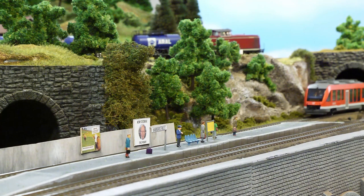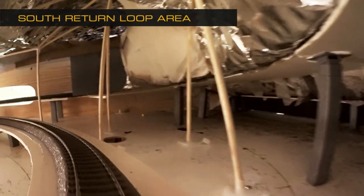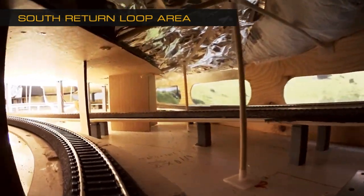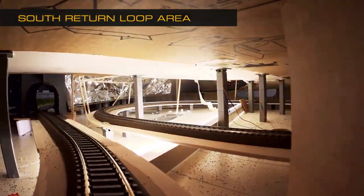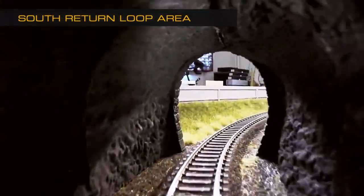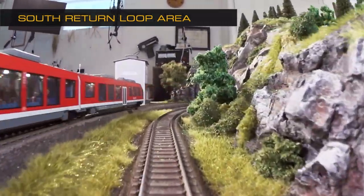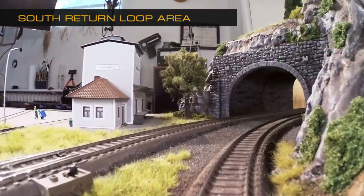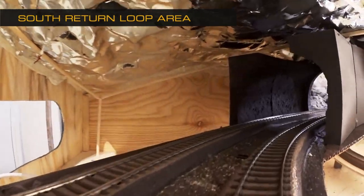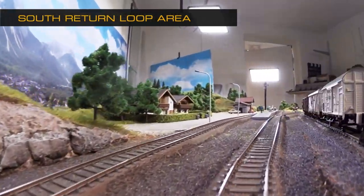The train is now leaving the station and enters the return loop in the south end of the layout. Here you will also find a shadow station if that option was added. We're once again entering the short tunnel leading up to the main station, and thereby we have completed the main line tour.